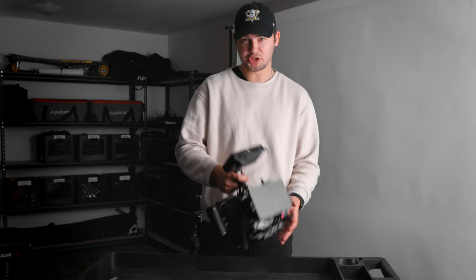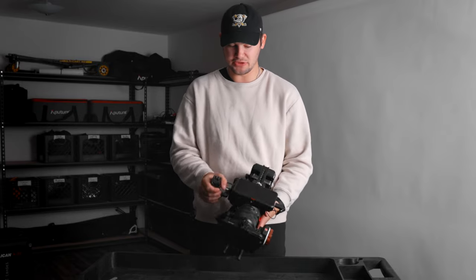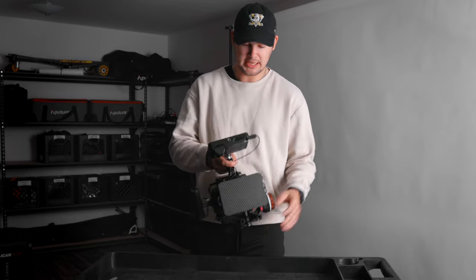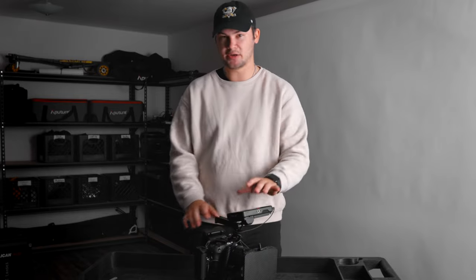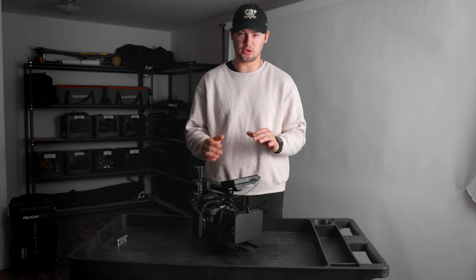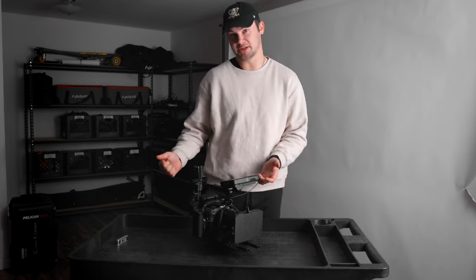Hopefully you guys can do the same thing. We're actually going to take it apart and I'll show you every individual piece on what goes into making this full rig build out. The main thing is the Canon EOS R6. We've got our lens, a monitor, and then there's just a bunch of accessories that go along with it. So let me rip this apart and then we'll get into the actual pieces that make this rig what it is.